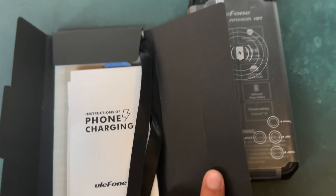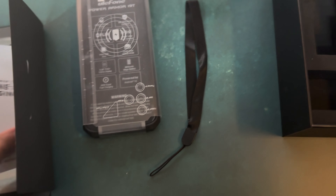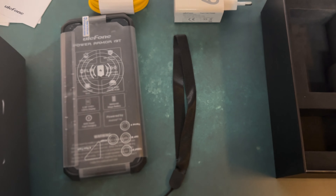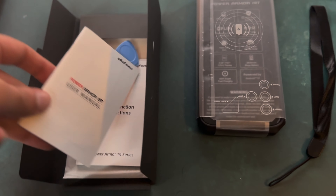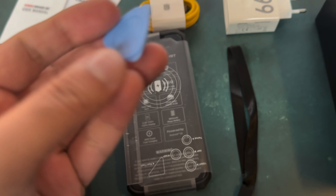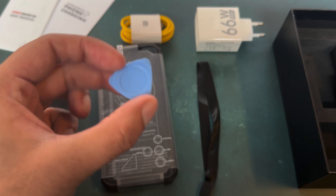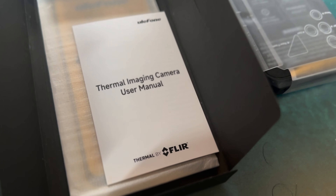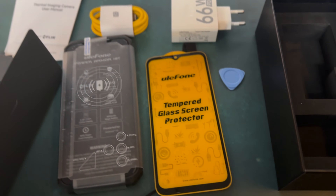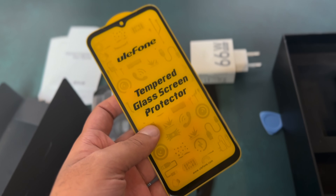Let's look at the manuals here first. There's also a lanyard which is included and some manuals. I actually don't know what this is — if anyone knows what this is for, leave a comment below. That's included as well. There's the thermal imaging camera manual. And they've also included an extra tempered glass screen protector, which is nice that they're including that.